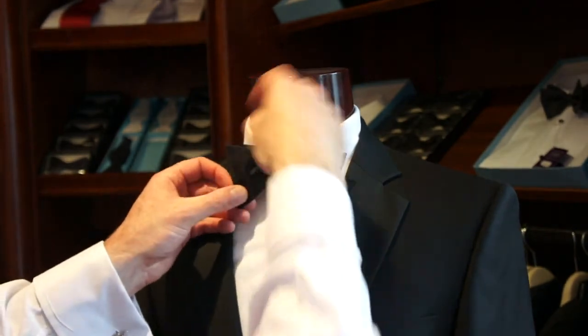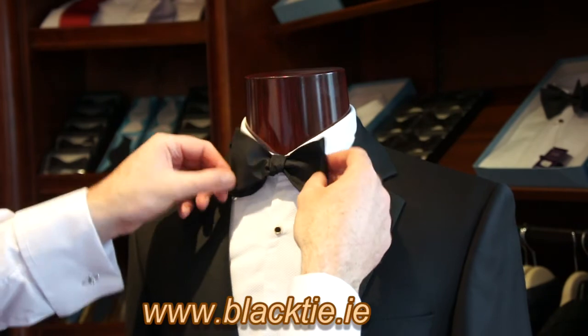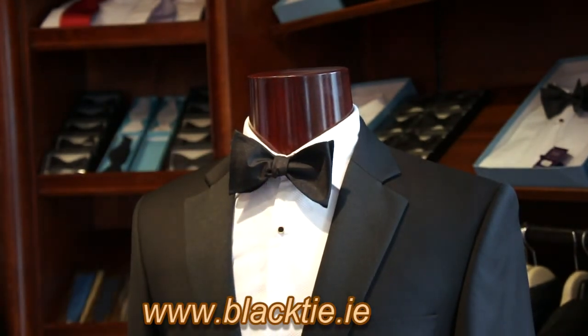You might think you're undoing the bow — you're not. You're actually tightening the knot, and then it's presentation from here on in. So now you'll have a very nicely presented bow tie for your function.